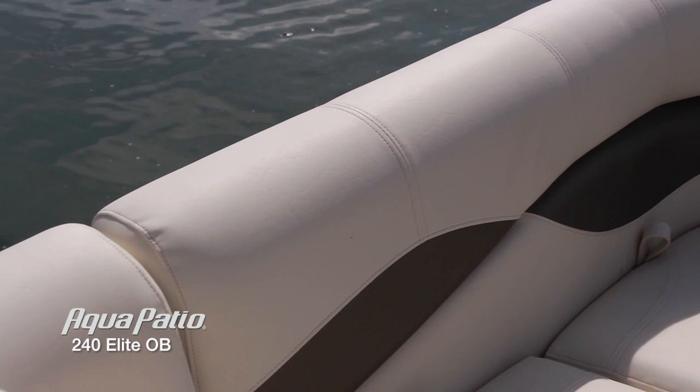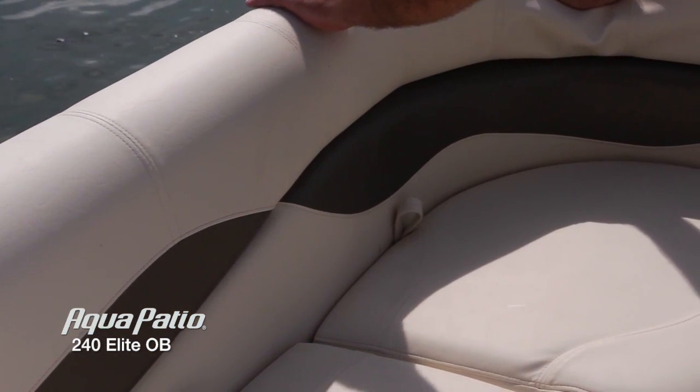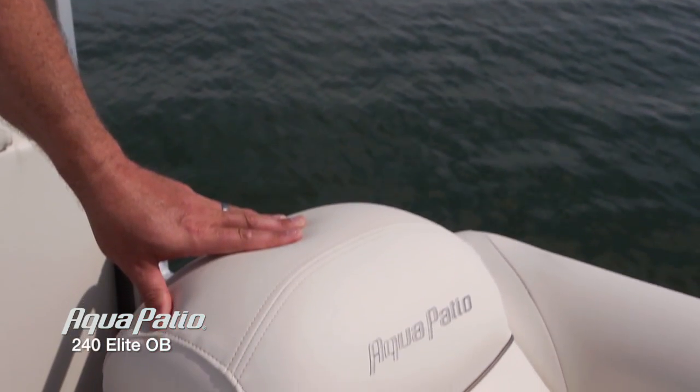We're up here in the bow of the Aqua Patio Elite. I want to show you how much seating we've got up here. The capacity on this boat is actually 14 passengers, so everybody's going to have a comfortable place to sit. We've got these beautiful lounges up front here, this port side lounge with those beautiful touches with the upholstery.